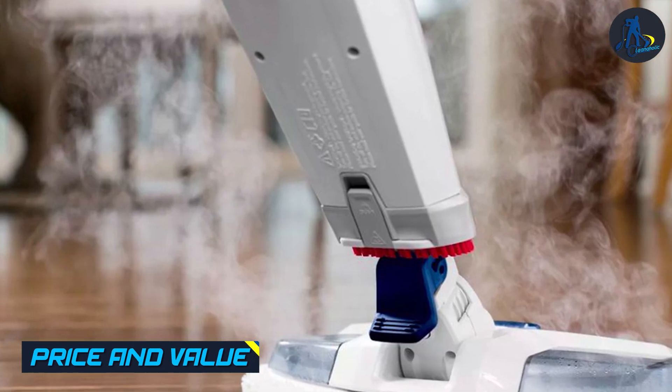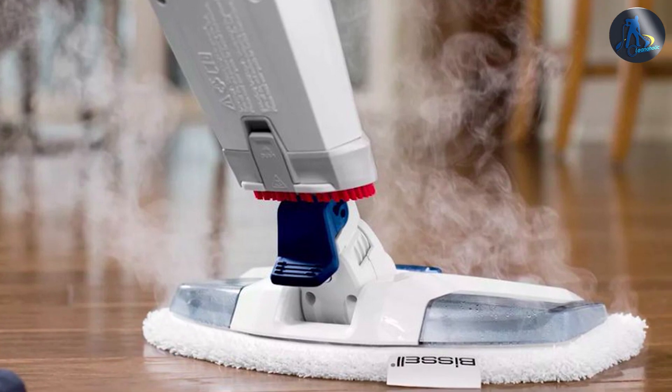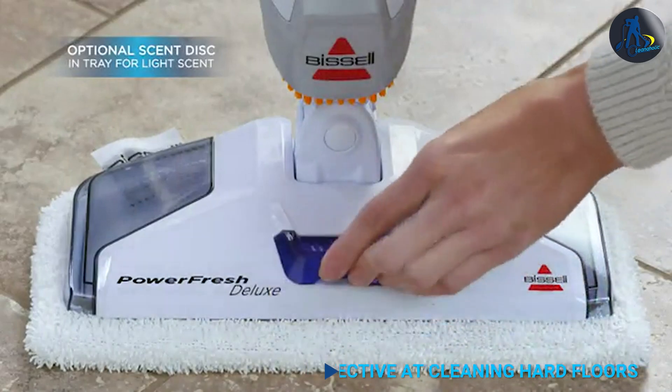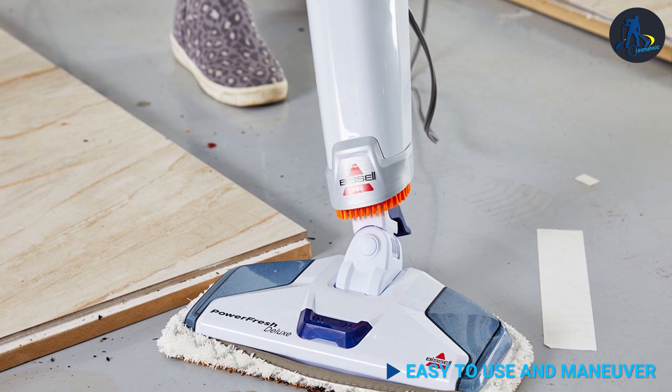The Basile PowerFresh Deluxe Steam Mop is priced in the mid-range for steam mops, but it offers excellent value for money. The Mop is durable, easy to use, and eliminates the need for harsh chemicals, making it a cost-effective long-term investment.